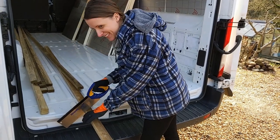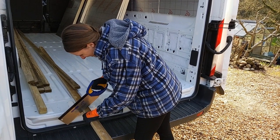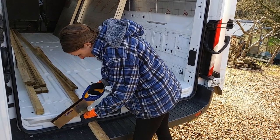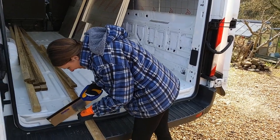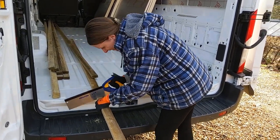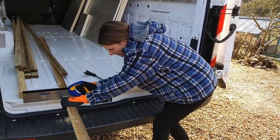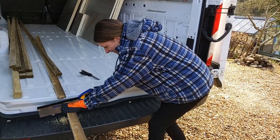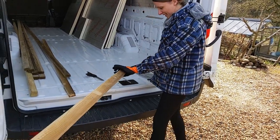Abbie's about to make the first cut. "I haven't sawed anything in years, so it's probably going to be rubbish." Nice and straight. Almost through. There we go. One floor baton. That's not too bad.